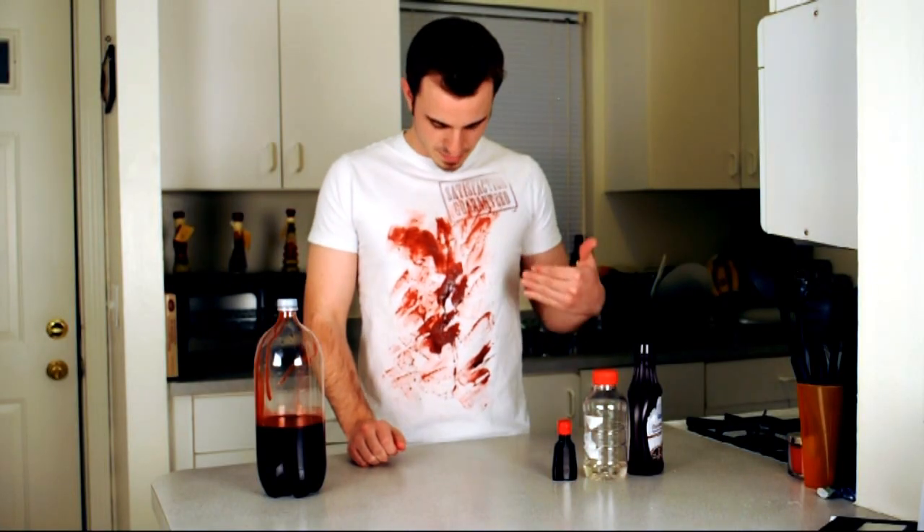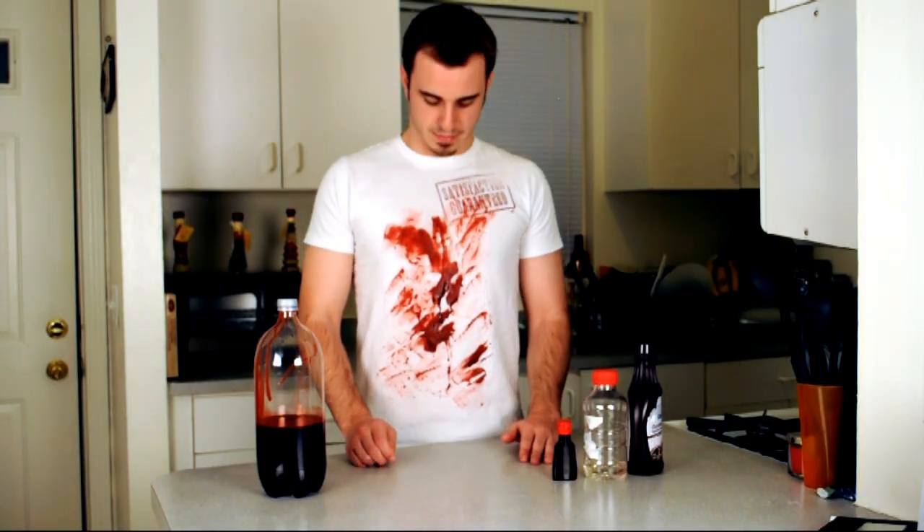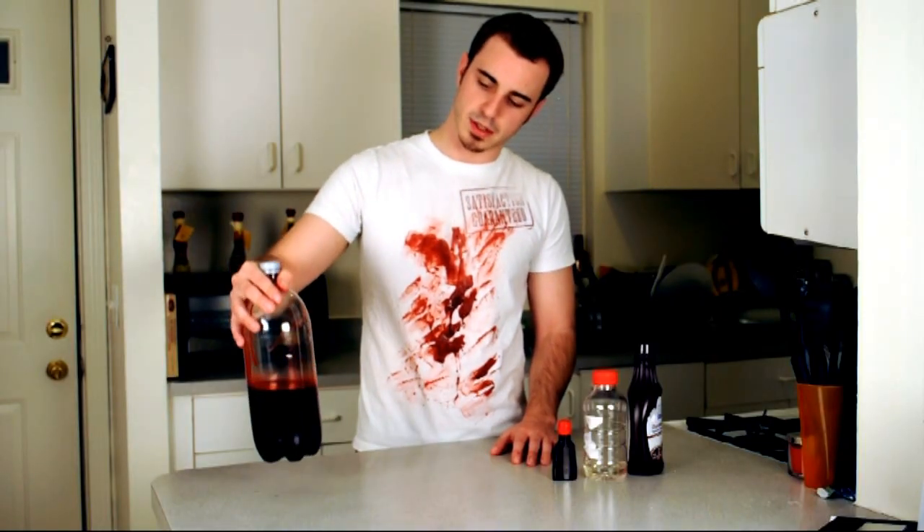Alright guys, well there you have it. As you can see, it looks pretty realistic and the consistency is pretty good. Not to mention, it tastes pretty good too. So with this recipe right here, this will give you about a liter, a little bit less than a liter of blood.